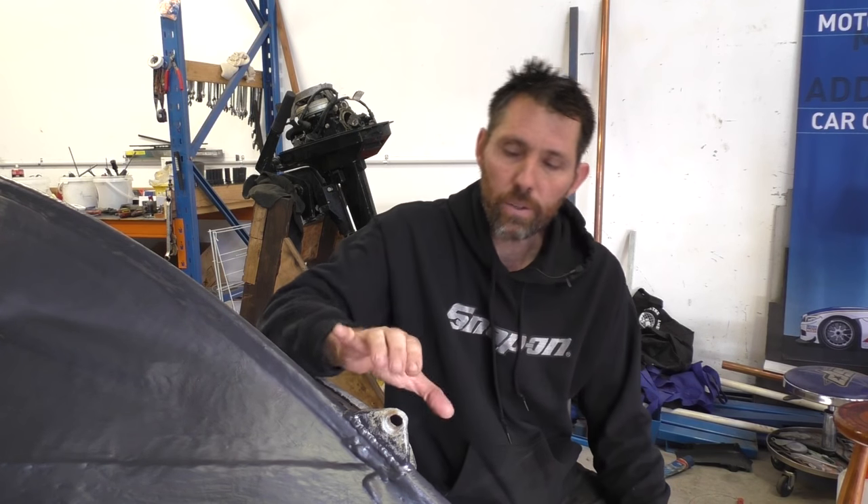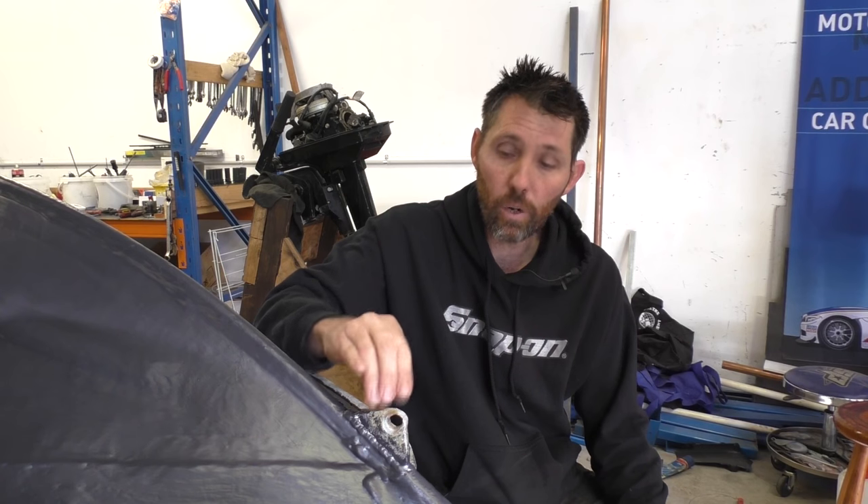Hey there, Dungastu here. Today's video is on repairing the tow-eye on the stem of a boat.